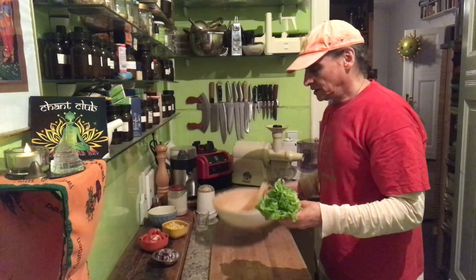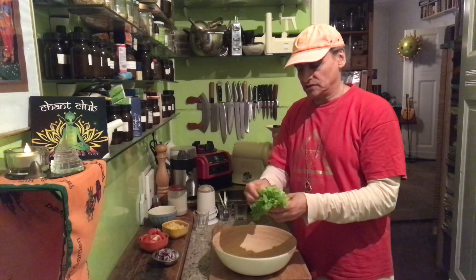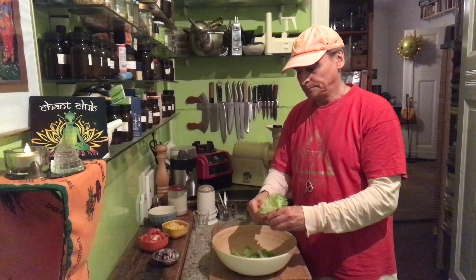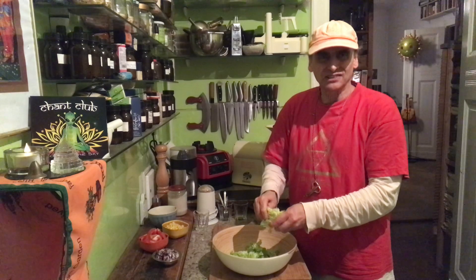It's medium tender but tender enough to tear it apart — you don't need to cut it in stripes. It is a little bit firmer. It's different from butter head or oak leaf, for example. They are more tender.